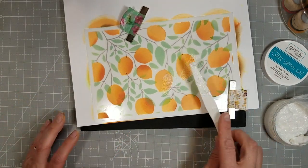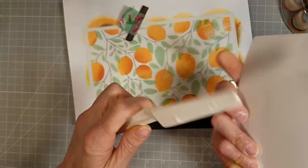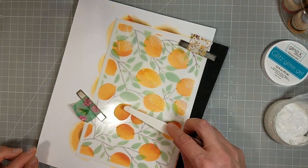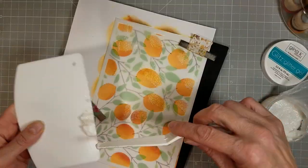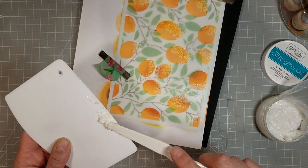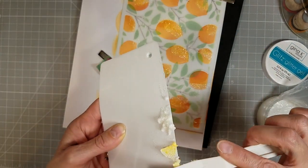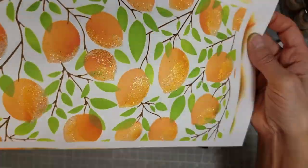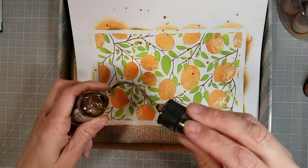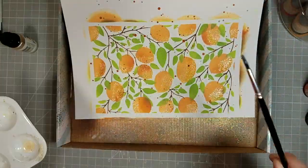Next, we're going to take some Glitz Glitter Gel in white — you could use clear, they have a holographic one, or orange, green, and yellow colors too. The white is pretty versatile because it picks up some of the color and it's a neutral tone. So I'm partially stenciling these, just using a little bit of Glitz Glitter Gel on part of each of the oranges, and I'm going to do that on the lemons and limes also. For these, I decided to take some of my mica spray stains and do some spattering, and I did take some liquid pixie dust and spattered that all over this card panel also.